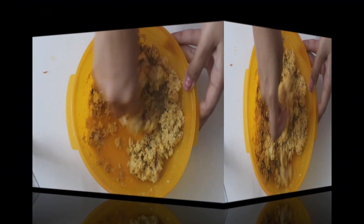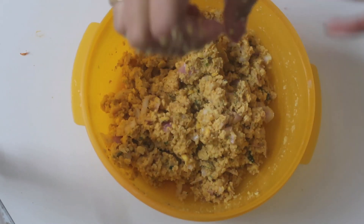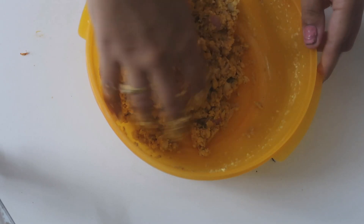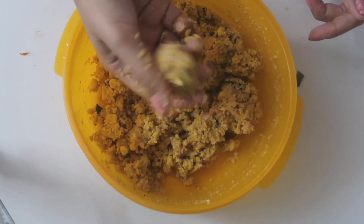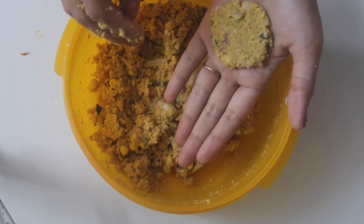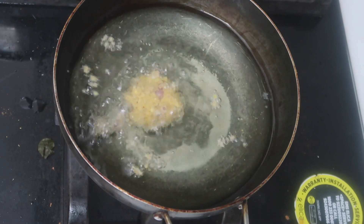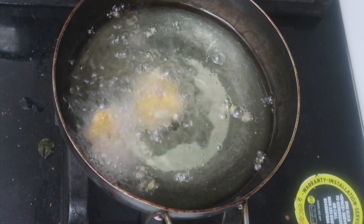If you want to add the onions, you can press it a little bit more. Now make it round — this is what you're doing. If you have two sizes, you can do that. I'll do the same size as a round.